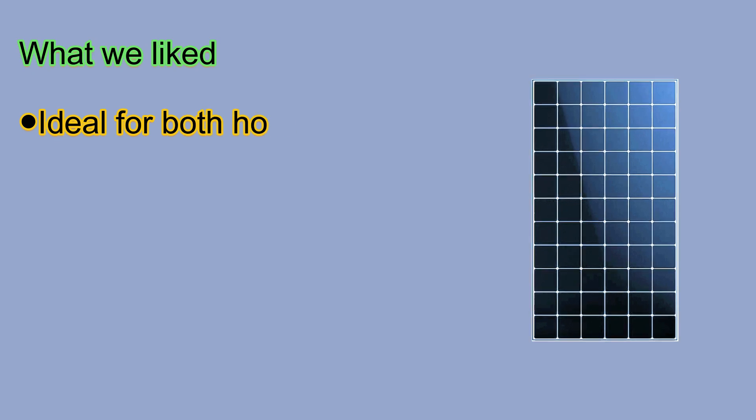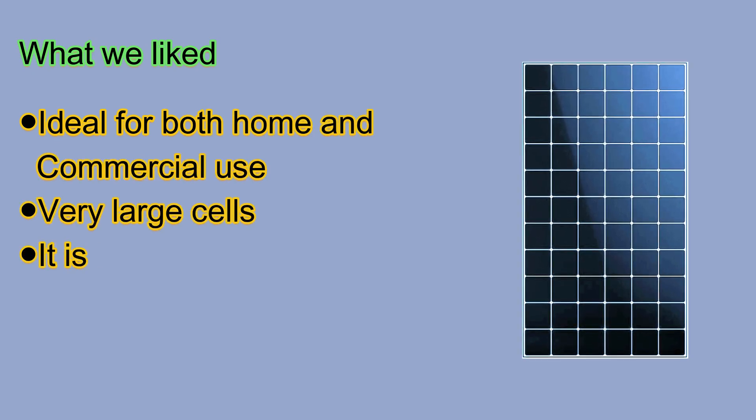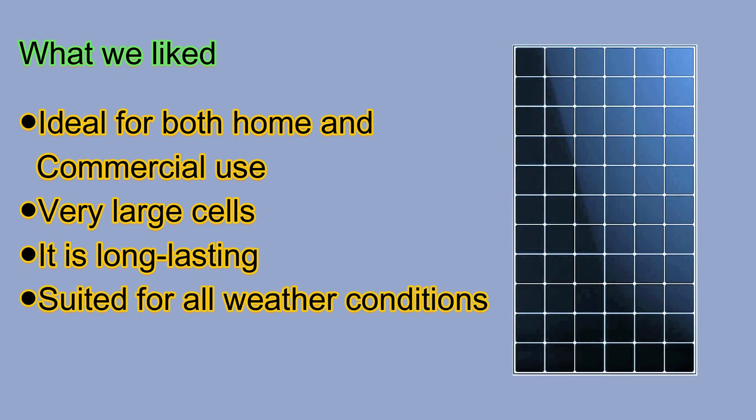What we liked: it is ideal for both home and commercial use, comes with very large cells that can collect lots of energy at once, it is long-lasting, and suited for all weather conditions. What we didn't like: it is very expensive.